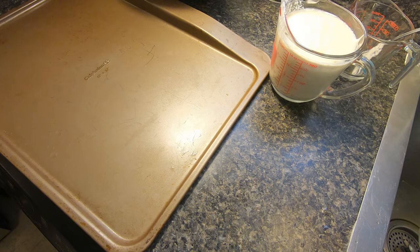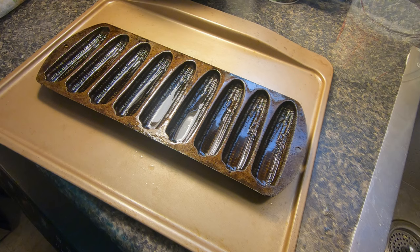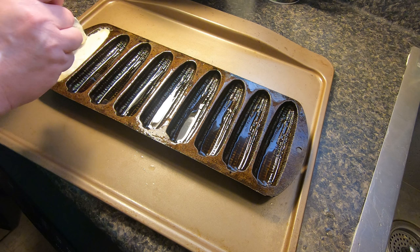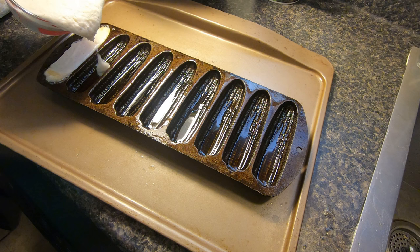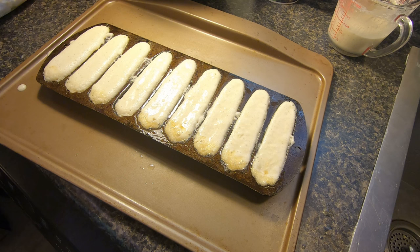I'm pouring some of this batter into a smaller measuring cup so it's easier to pour into the corn stick pan. I put my baking sheet back on the counter, put on my oven mitts and pot holders for extra protection. I'm going to remove it from the oven — hear that sizzle? That's what's going to give it that yummy crunchy bottom. The first ones are going to be a little bigger because I almost overfilled those.